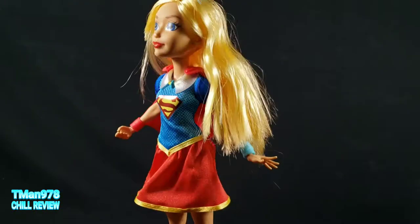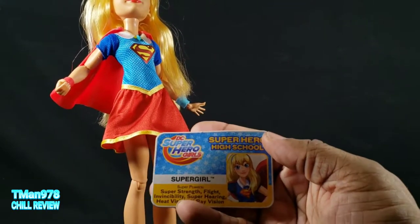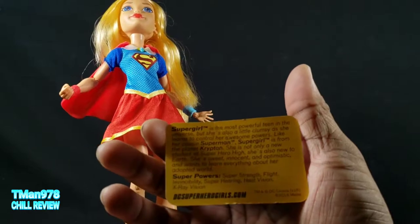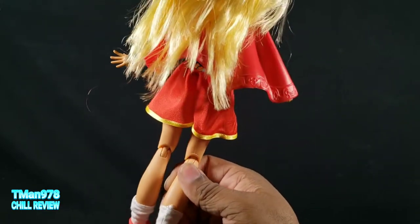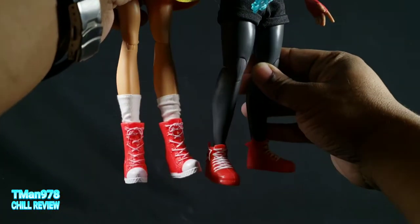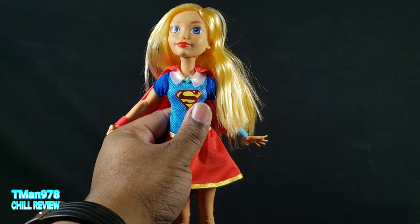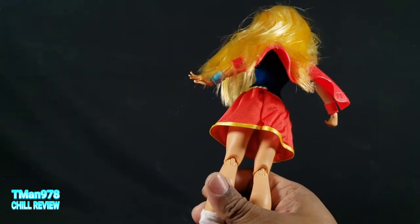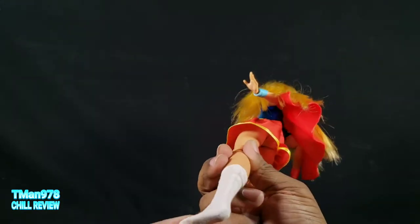Now, DC Superheroes Supergirl right here. She has more options and more accessories. For one, she comes with her superhero high school ID card, with her little photo on the back. She has shoes that can come off. She's also taller than America Chavez due to the high heels — if I brought her ankle up to America Chavez's ankle, they'd be around the same height, but she's standing on her toes so she's going to be taller. She has socks as well, which are optional.